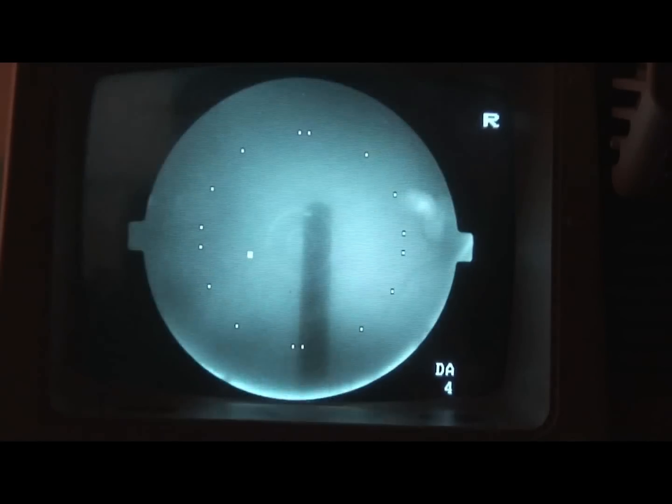Ask the patient to look at the green dot. If you have a retinal camera that is a CR3, CR4, or CR5, the fixation target is a green dot. If you have a CR6, the fixation target is a green window pane.